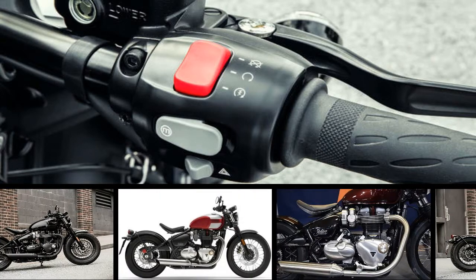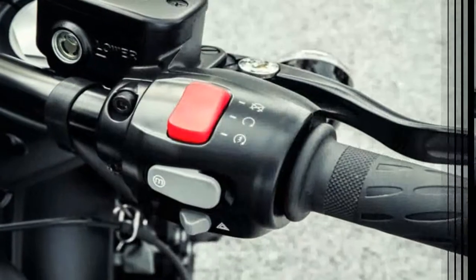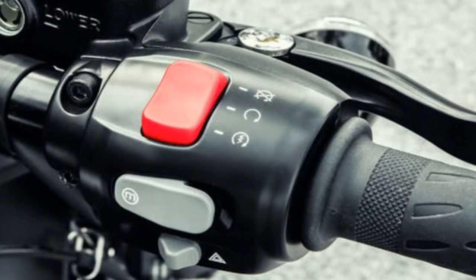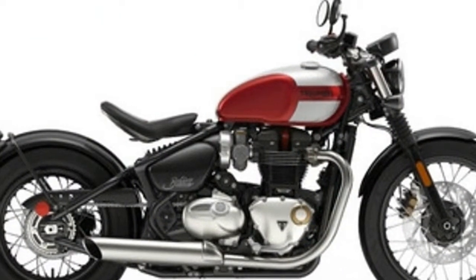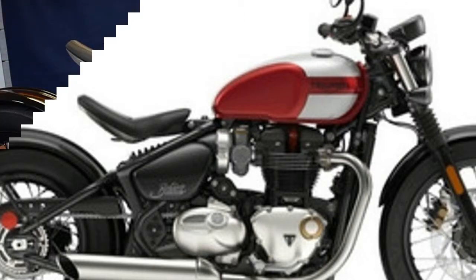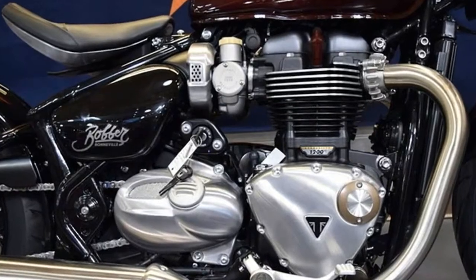Both the double down tube, double cradle frame and the triangular swing cage rear end come made from tubular steel stock in a fairly traditional layout, if one ignores that special swingarm for a moment. In keeping with the sporty bobber origins, the frame comes built to handle with 25.8 degrees of rake and a 3.5 inch trail with a 59.4 inch wheelbase.